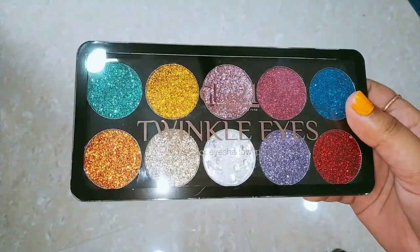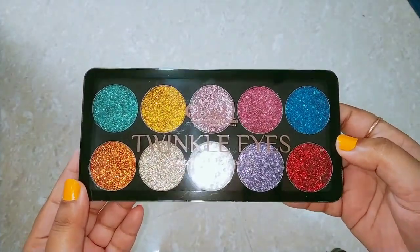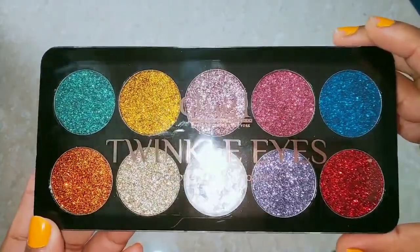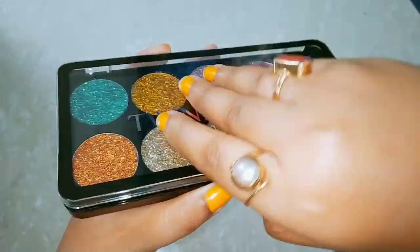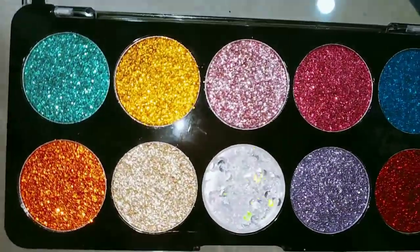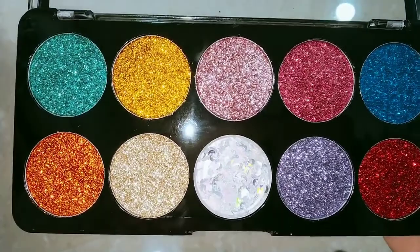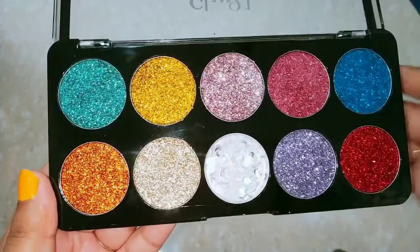This is a gorgeous eyeshadow palette — it is very pretty. You can see it has 10 colors, though actually 9 eyeshadow colors and one clear gel. It also features star and moon shapes, so you can create different funky looks from it.